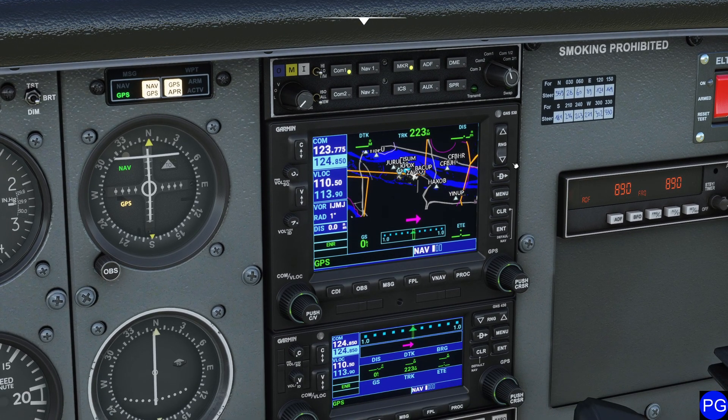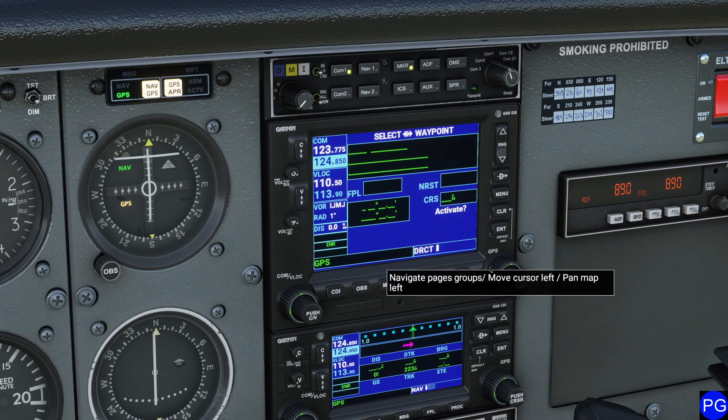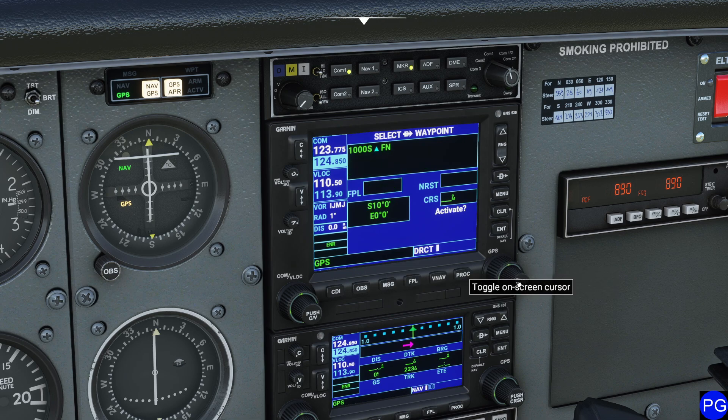There are a couple different ways to do that. The first thing we can do is press this D with an arrow, and press either one of these buttons to select cursor mode. We're going to push down to the cursor, which allows us to select. Then we can use the big wheel to select what line we're on, and the little wheel to dial in different details. In this case we're going to KSEA, which is Seattle International. I'm using the little knob here.